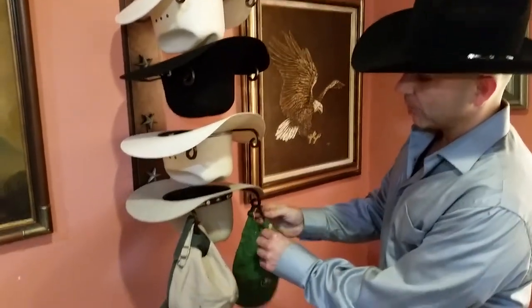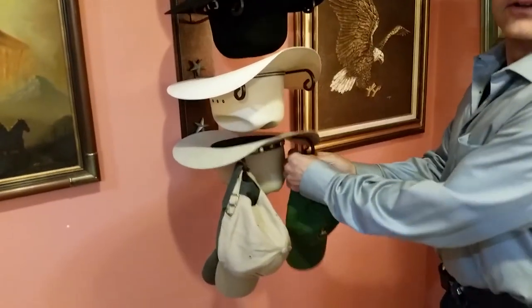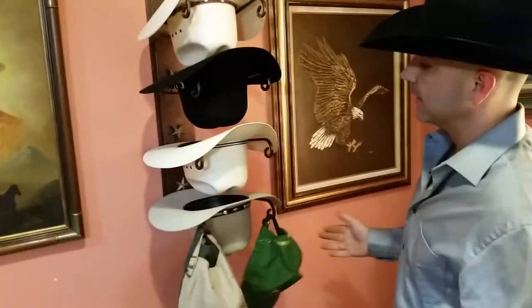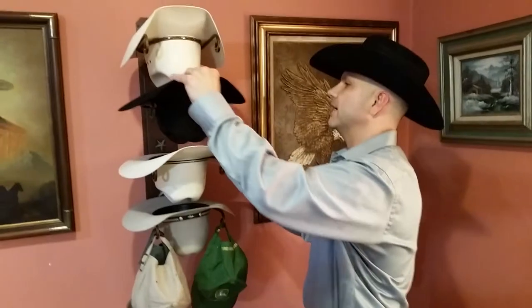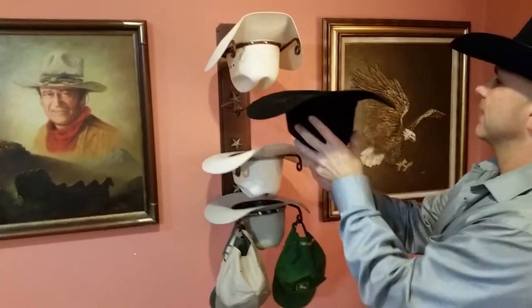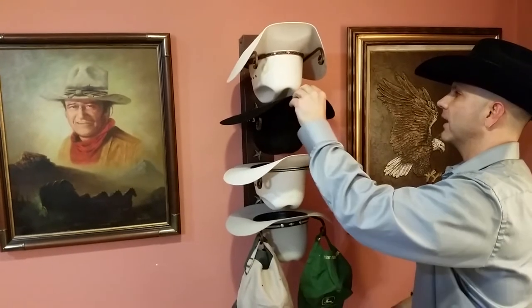It will also hold your baseball caps on the end scroll. So if you like your caps on there, great for that — slip them on there. Keeps everything organized, looks great. Designed to keep your hat shaped. Great little arms — slide your hat in there upside down and you've got a great little hat holder.